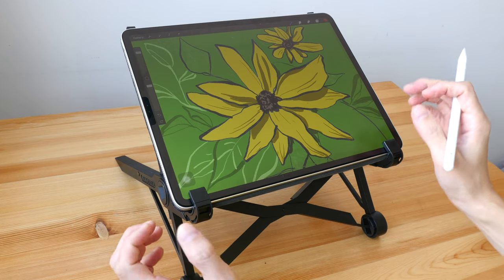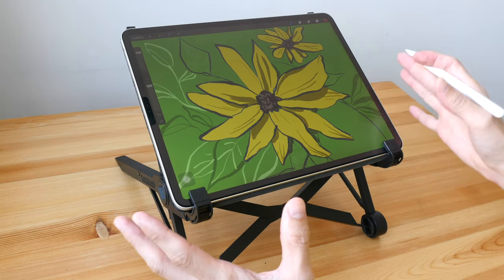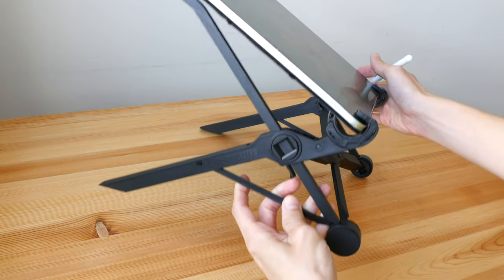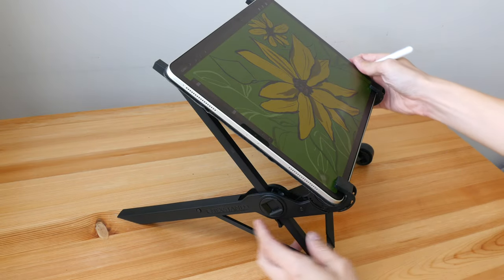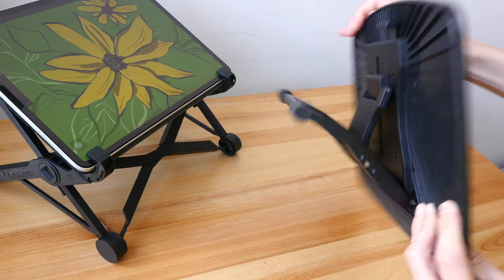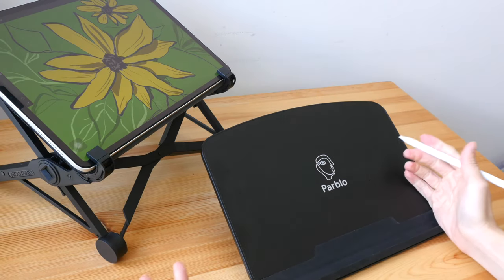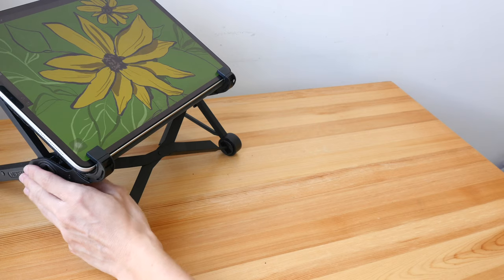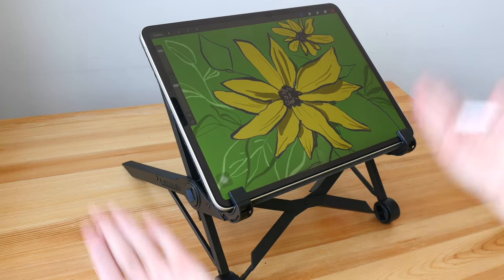Hey everyone, in this video I'm going to teach you basic digital illustration. The process I'm about to show you can be applied regardless of the tablet or pen display you are using. If you are drawing on a tablet, I highly recommend you get some sort of tablet or laptop stand to elevate your tablet — it's better for your posture. If the tablet is too low, you'll need to hunch down, which isn't good for long drawing sessions.